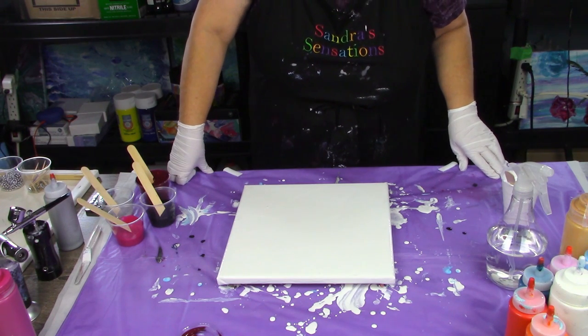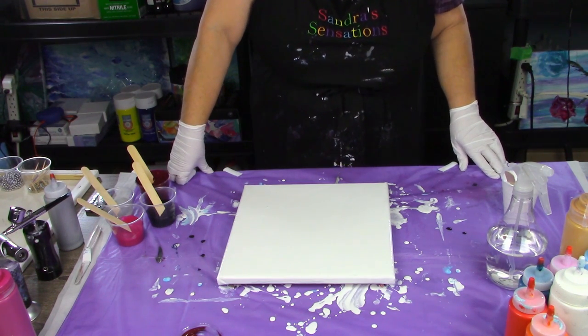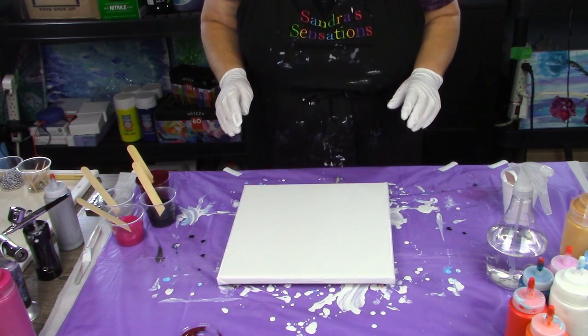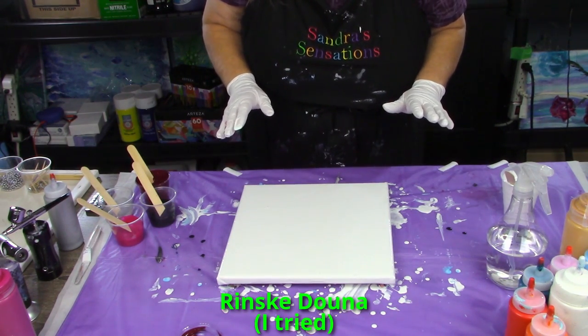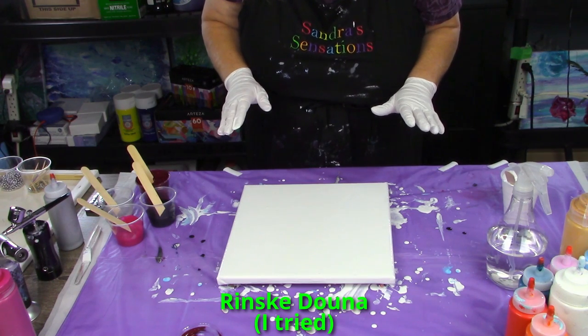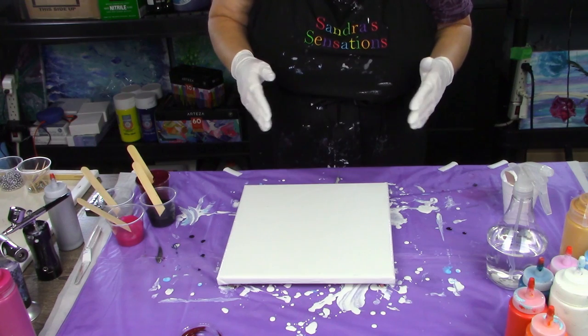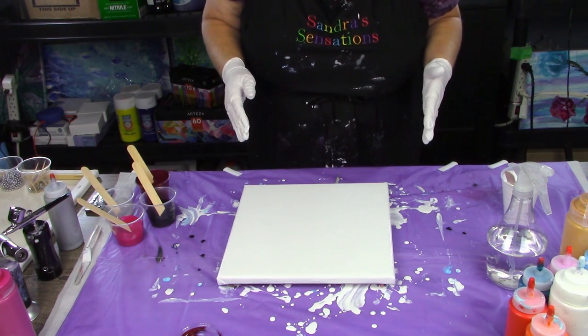Hi everyone! Welcome to Sandra Sensations. Thanks for joining me. I'm going to be trying to do one of those Dutch pours. I believe her name is Rinske Dunla — I can't pronounce her name — but she definitely does amazing Dutch pours, so I want to give it a whirl.